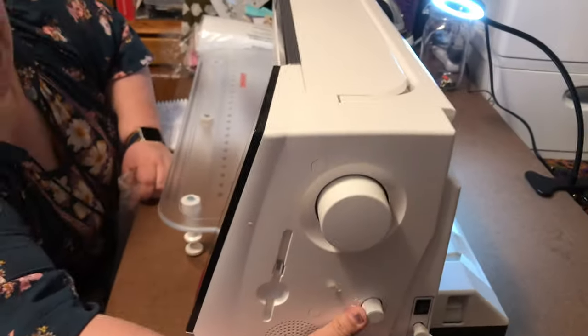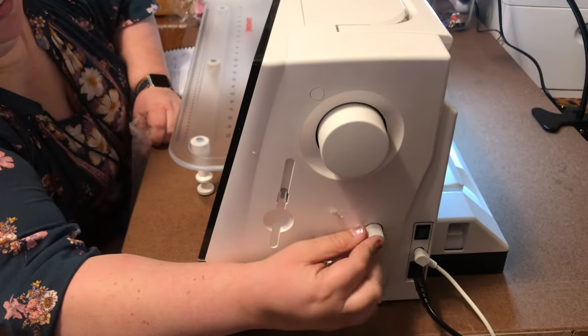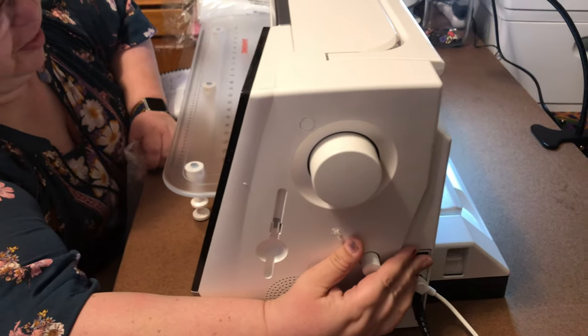So way back further. Back. Oh, up. Up. Up. Back. Back. Back. There you go. Right there.